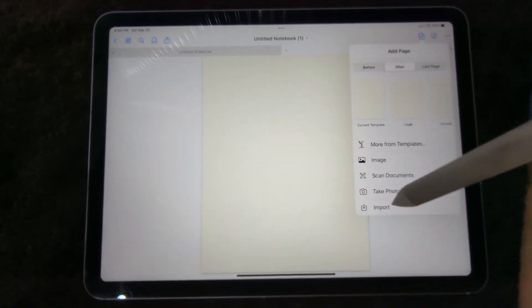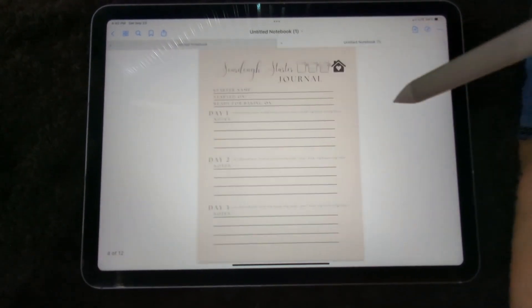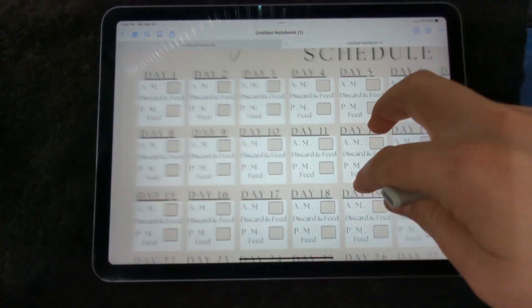Using your sourdough schedule and starter is extremely easy digitally. Simply import the file and check the boxes as you feed and discard your starter, so you never forget what day you're on.